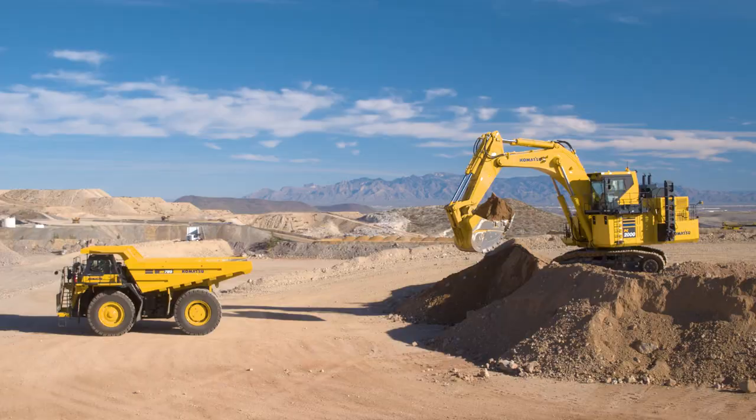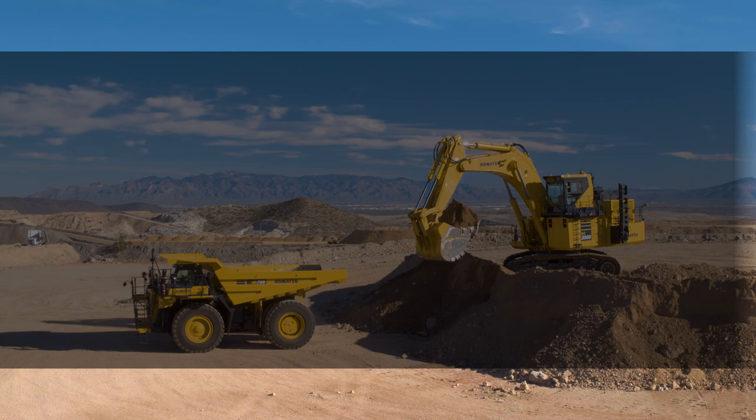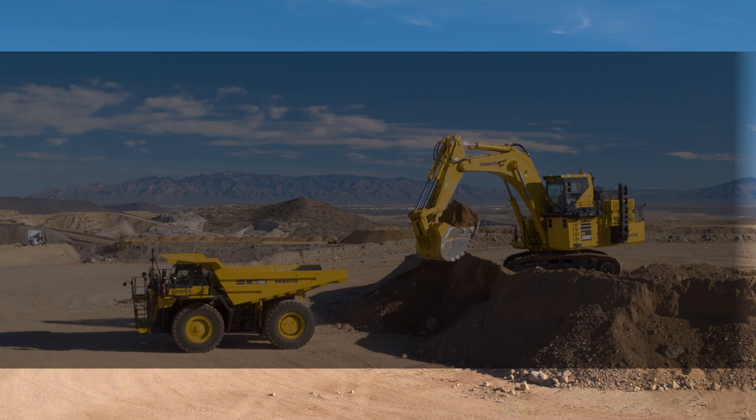This concludes the machine familiarization video for the HD 785-8 rigid frame haul truck. For more information, please refer to the operation and maintenance manual or contact your local distributor. You may also visit us at www.komatsuamerica.com. Thank you for choosing Komatsu products.